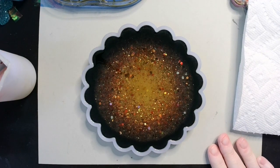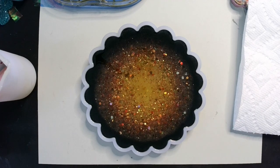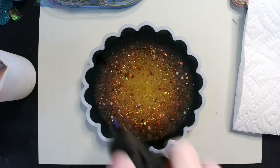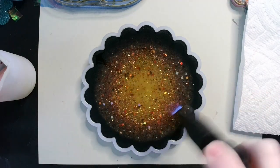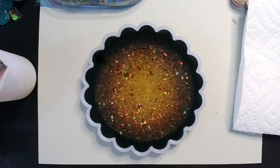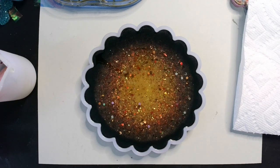Oh my goodness, look at that! That looks really cool, doesn't it? I think it does. Alright, so let's see what this does — see you soon!